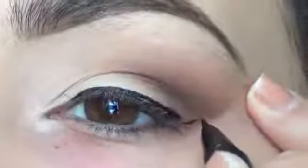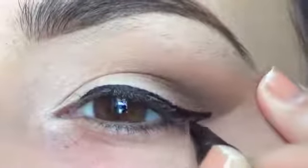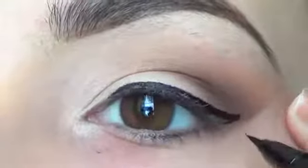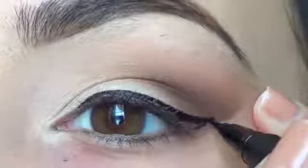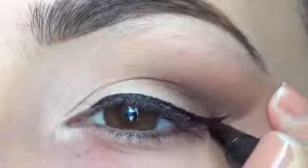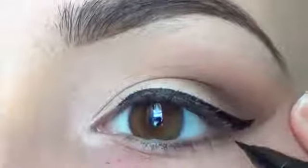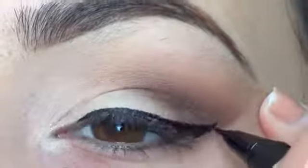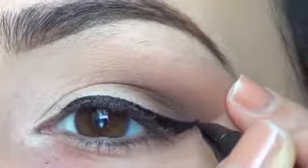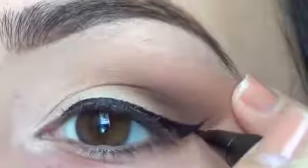Now extend the line out the same way we did with the gel and make the triangle. With the felt tip it's a little bit easier because you don't have to keep dipping in the product, but it's whatever kind of method you want to use. Then slowly drag the end of the pen past the line to get the little flick.